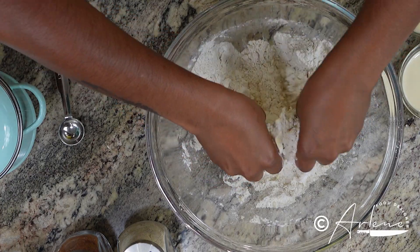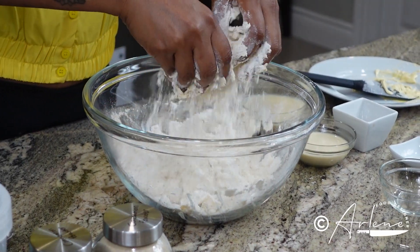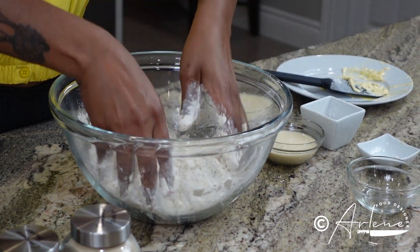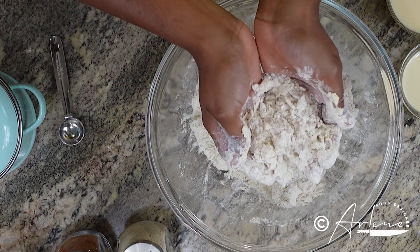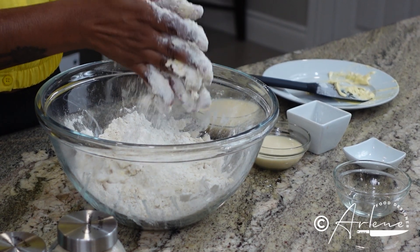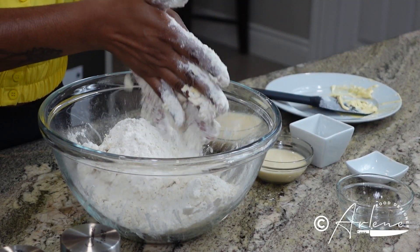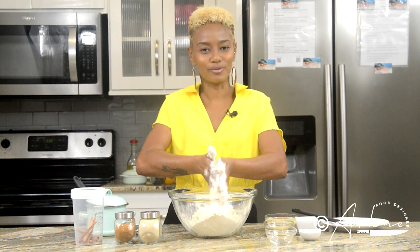What you're looking to get here is a crumbly consistency. This takes a little time but be patient, it happens. You're not actually kneading this — this particular dough recipe is just about being very nice and light. Another thing I like to do is bring a little flour in between my hands and kind of rub it in like this — a little bit up and rub around. We do this until a crumbly consistency is formed.